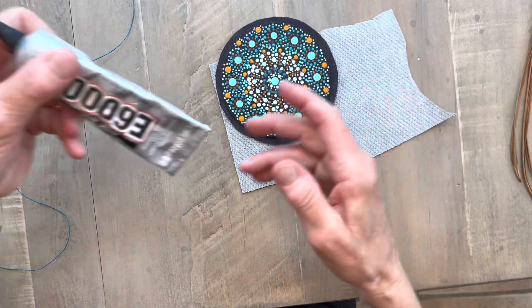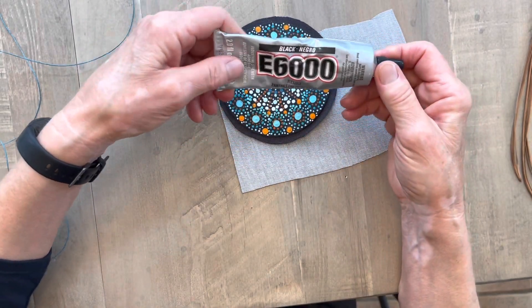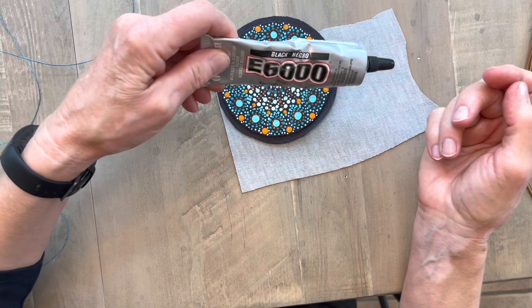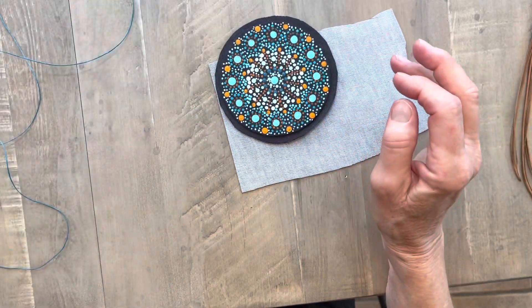I glued it on there. I used my E6000 and I was surprised — I bought a new tube and it turned out to be black, so that was perfect for this. I thought I was getting the clear one like I usually get, but that's how I've started it.